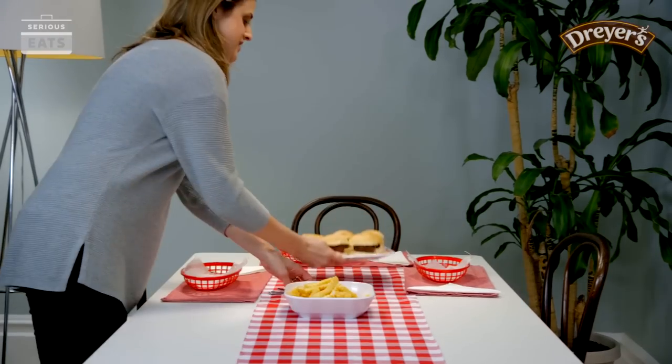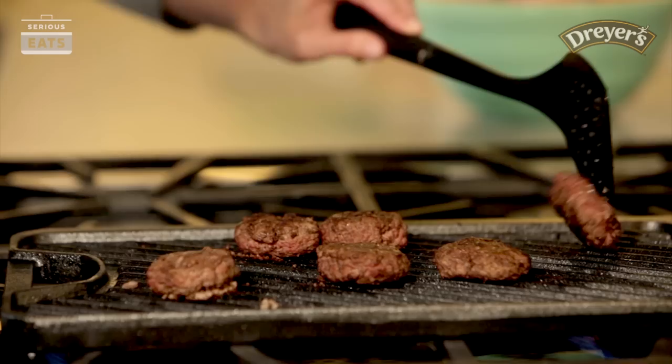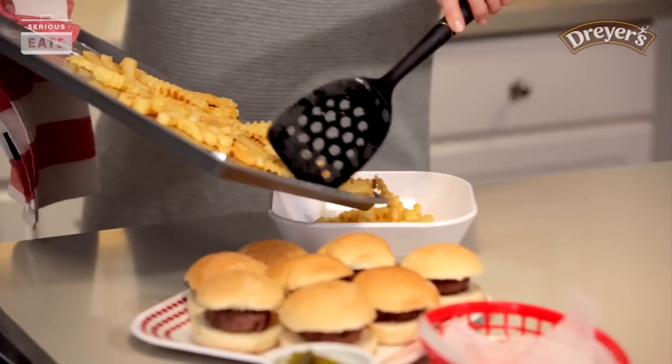Now for the menu — burgers, fries, and frozen custard were made for each other. So for the main course, I'm going with little mini burgers, which we can make inside on a griddle pan, crinkle fries, and then to drink, soda or milk.